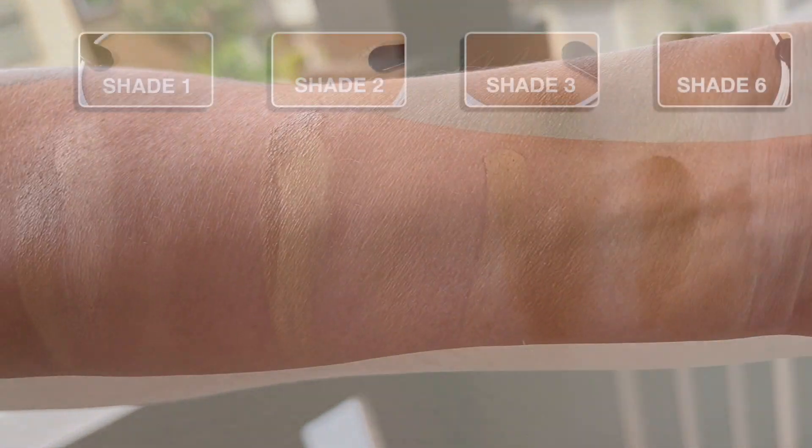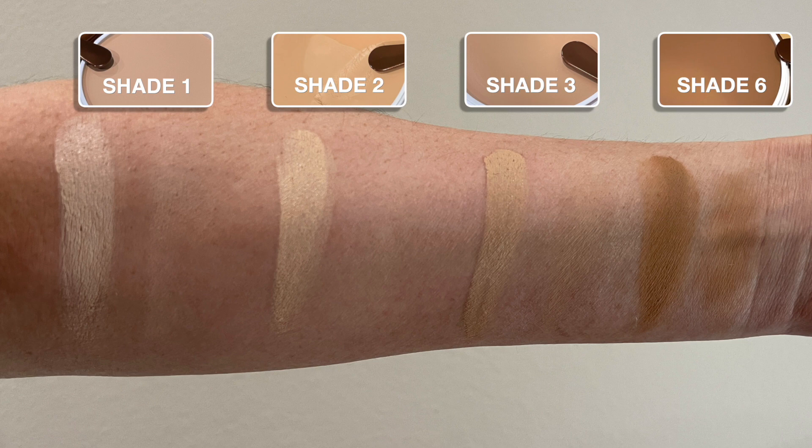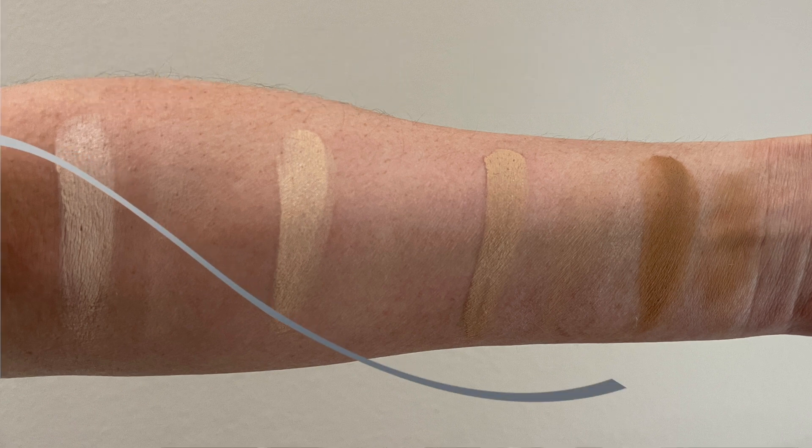I think you guys can tell by my excitement, I cannot wait to dive into this. I did want to show you guys the swatches in case you didn't know what shade you were looking for.